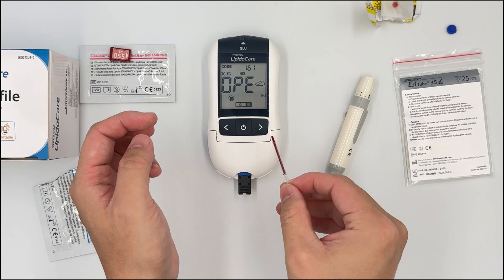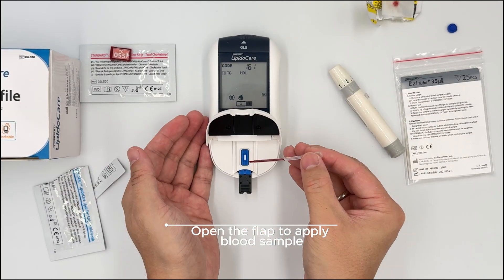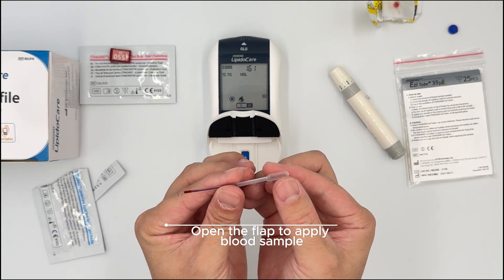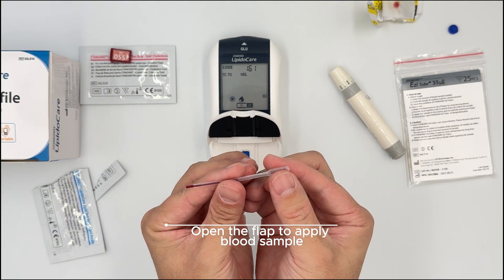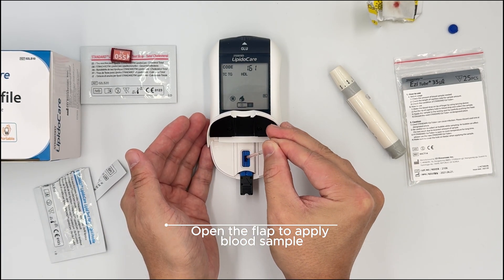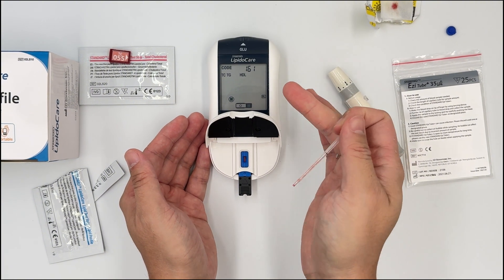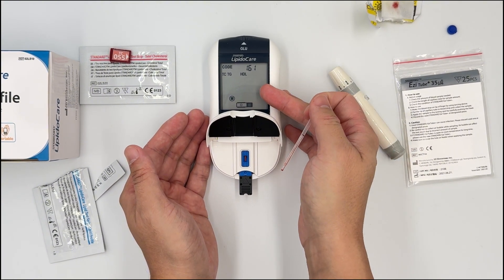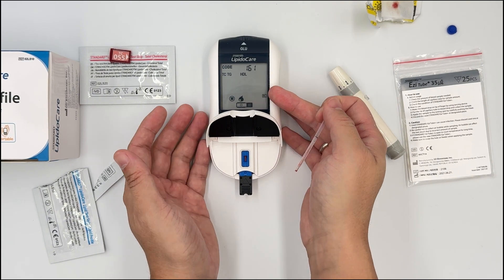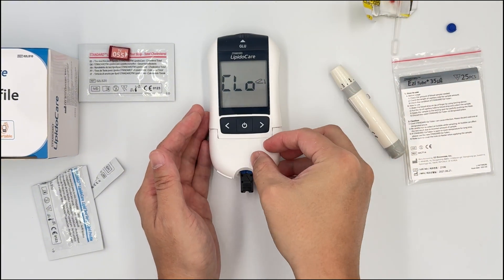Once you're ready, open the cover — it will ask you to insert your blood. Hold the head of the easy tube and close the hole, then drop the blood one shot into the strip. You have to wait for the machine to display 'CLO' before you close the flap. The blood is being absorbed into the test strip, then it will ask you to close.